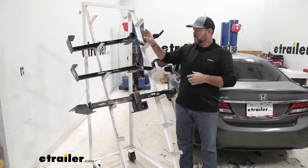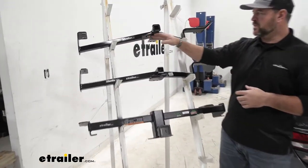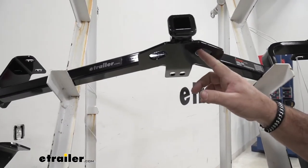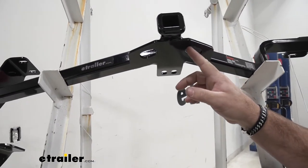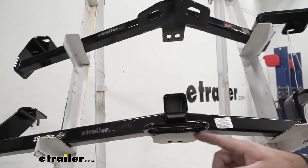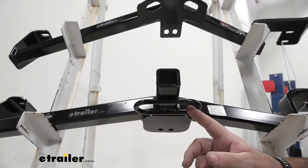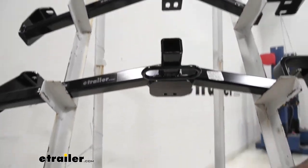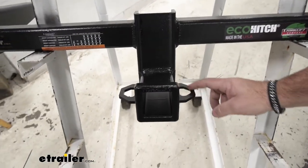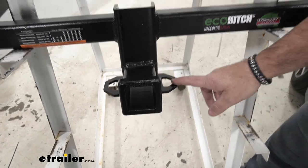Let's go into our safety chain loops. On our Curt, it's going to be a plate style — the safety chain loops are kind of small, but they will accommodate good size safety chain hooks. On our Draw-Tight, we're going to have a rolled steel style with very large openings, giving us plenty of room for different size hooks. On our Eco Hitch, again we're going to have plate style with large openings, giving us plenty of room for those different size hooks.